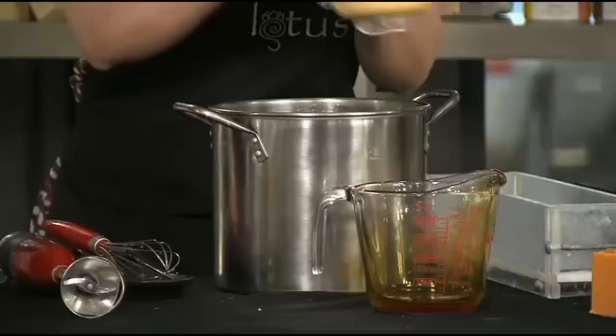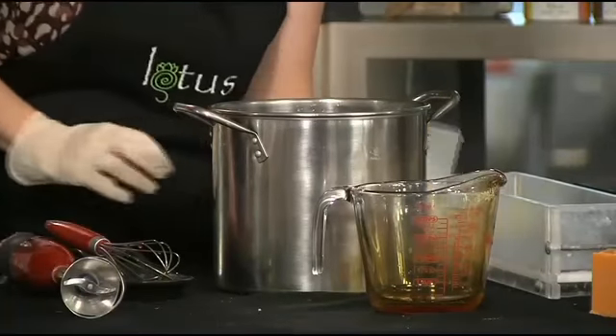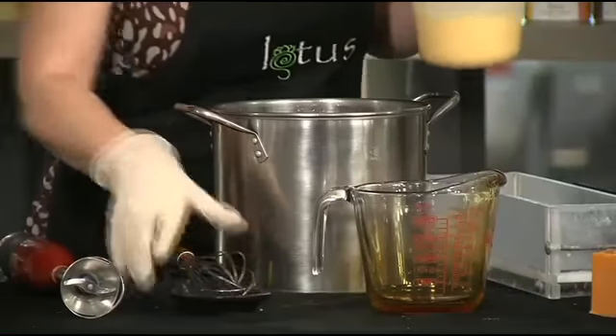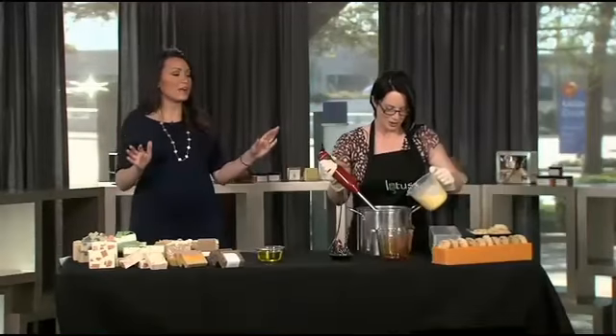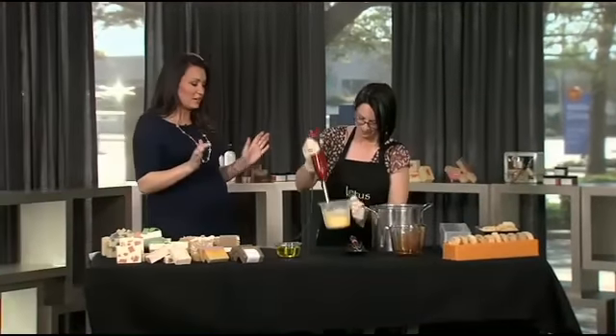This is a real art. It is art and it is science. Yes, and it's crazy fun. So then we're going to... You're making me nervous with the lye now. Yeah, just stand back. I was warned before we went live on the air — stand back.